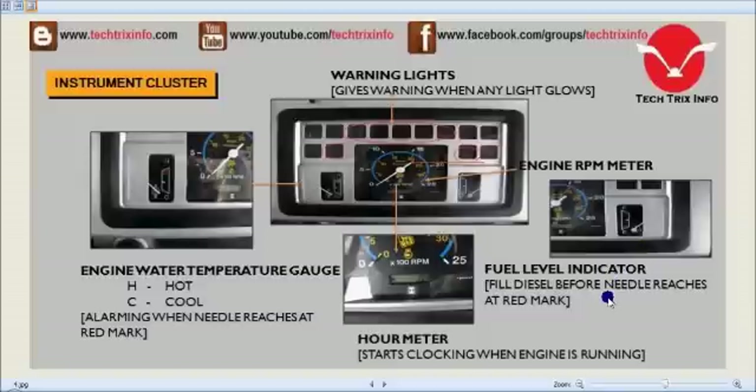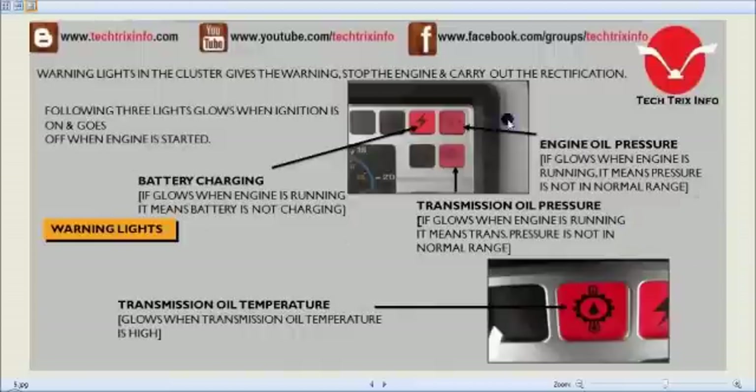Towards the left we have the fuel level indicator — fill diesel fuel before the needle reaches the red mark at the bottom. The battery charging indicator glows when the engine is running and the battery is not charging, so we need to attend to the battery. The red engine oil pressure indicator glows when engine is running and pressure is not in the normal range, so we need to attend to that.